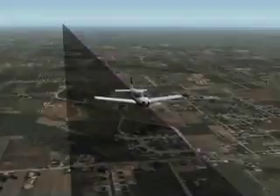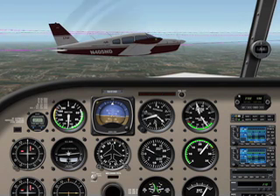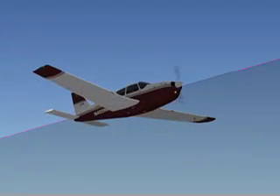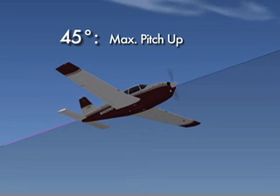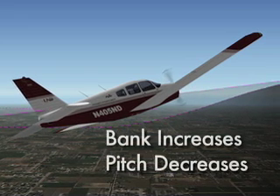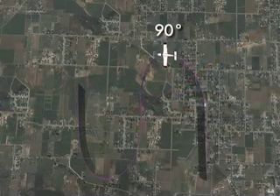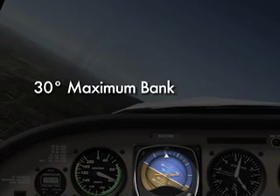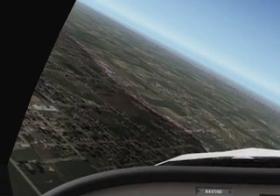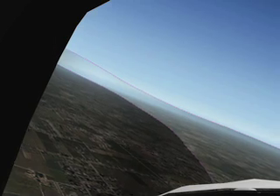Begin the first half of the Lazy 8 by entering a coordinated climbing turn. The pilot should begin a very slow and lazy roll along with a very slow and smooth increase in pitch. By the time the aircraft reaches the pre-selected 45-degree reference point, the nose should have reached a maximum pitch-up attitude at the slowest airspeed, but the bank should only be at about 15 degrees. Past this point, bank will continue to increase but pitch will begin a smooth decrease. At the 90-degree point, the pilot should reach a maximum bank angle of 30 degrees and the nose should slice down through a level reference with the horizon.